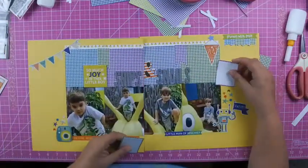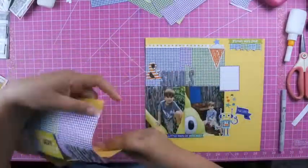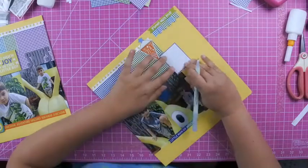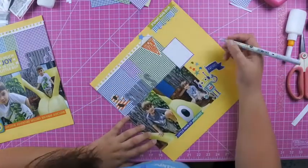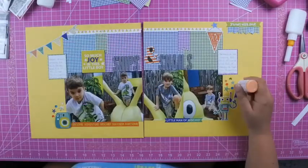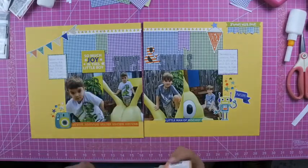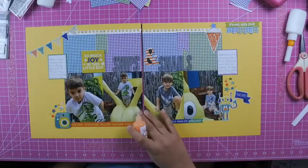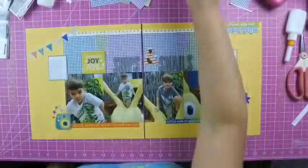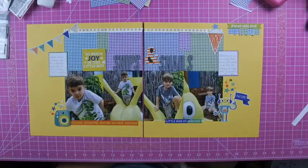I end up adding both of those to either side of the layout and then journal about the boys. The last thing I do is add those Nuvo drops — you always want to do those last because it takes a little while for them to dry. I just added them to my clusters as well, and it's this tangerine color — it's really pretty. Here is my finished layout!